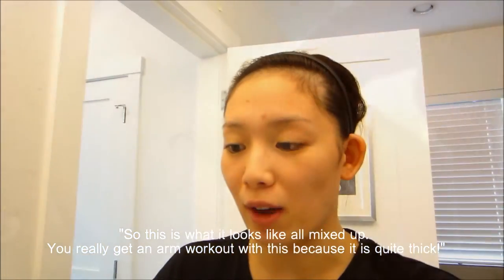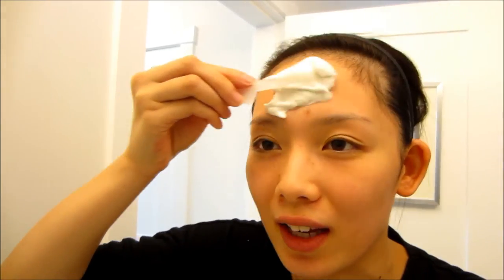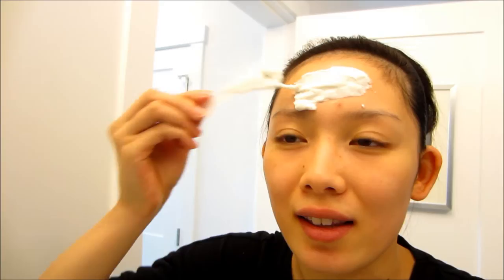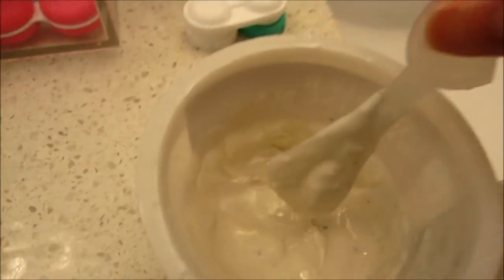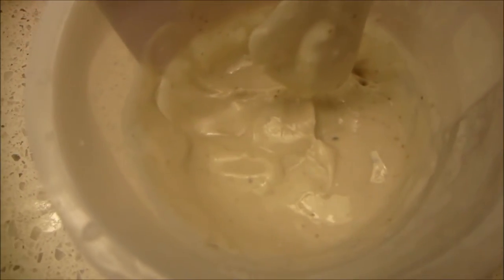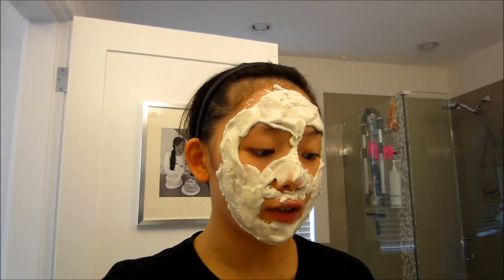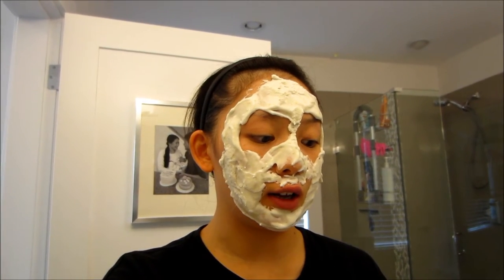I'm going to mix this using the longer side of the spatula until it's a thick and uniform consistency, then apply it to my face evenly. As you mix this the smell is just so good — a very light scent of lavender. You can even see the little lavender specks in it. You have to mix this mask really, really fast before it gets rubbery, because it sets quickly — it's pretty much an arm workout.